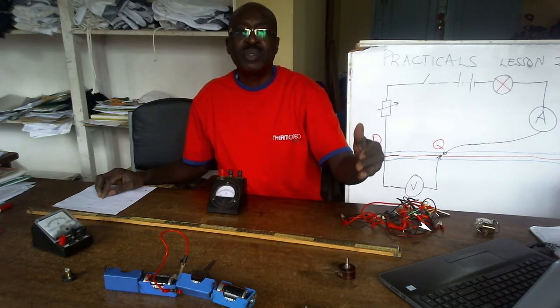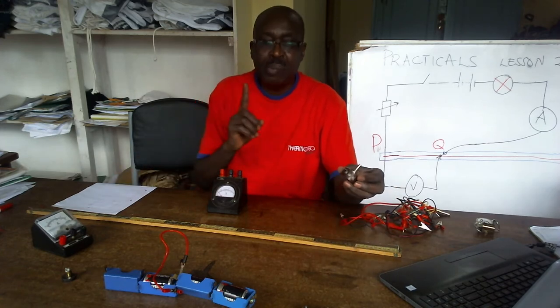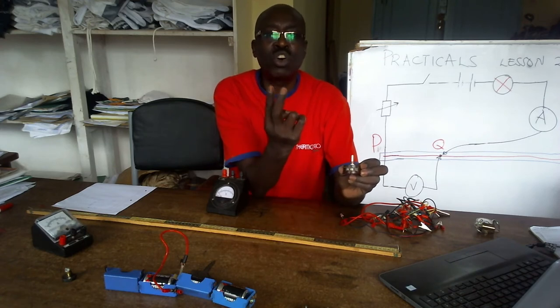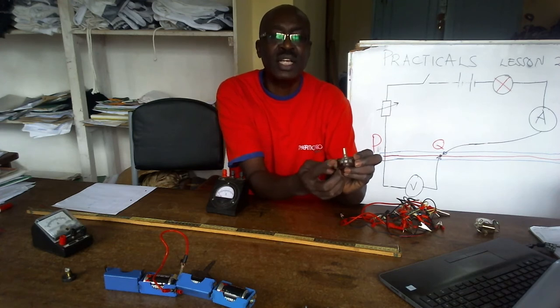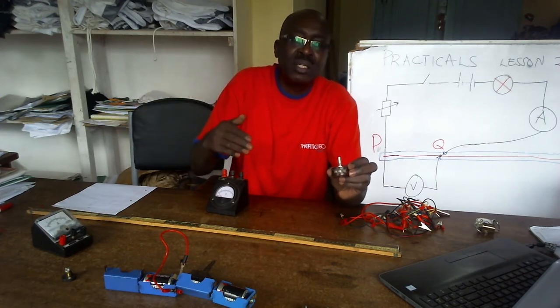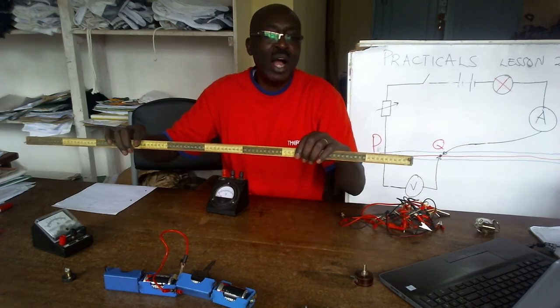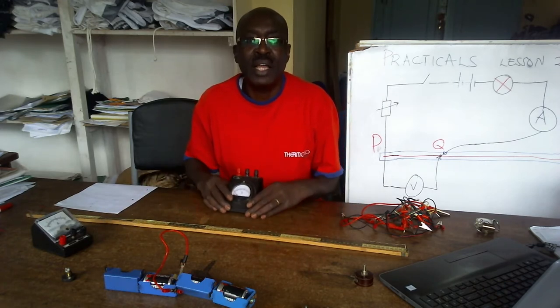On the extreme left I have a variable resistor. Remember, a variable resistor has three pins but we can only connect two consecutive pins — either right and middle, or left and the middle. I place it there. Then I have my mounted wire here, I keep it here. I have my voltmeter here.